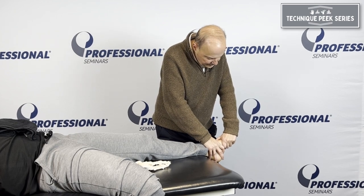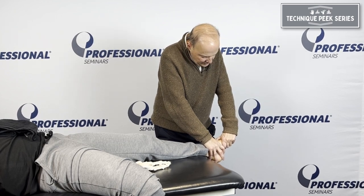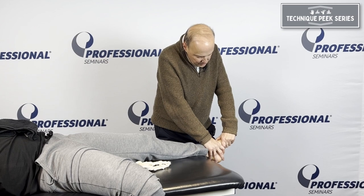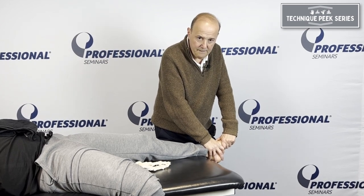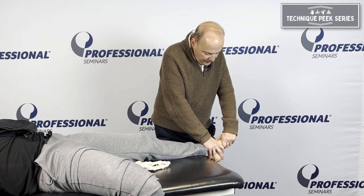So plantar, a little bit of eversion, and then you're going to go into a dorsal glide with a little bit of inversion — just follow the joint going that way. So we have that glide and then we can go down.